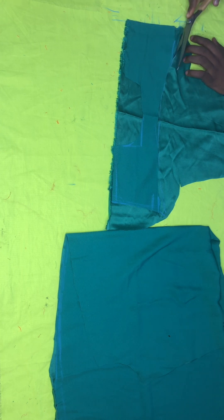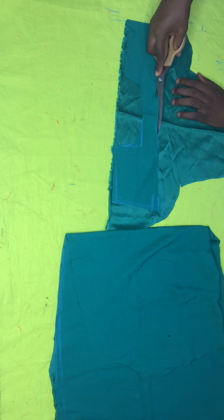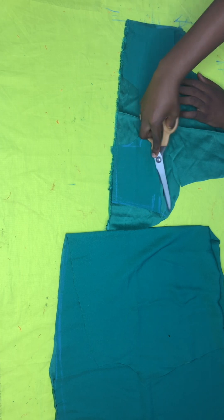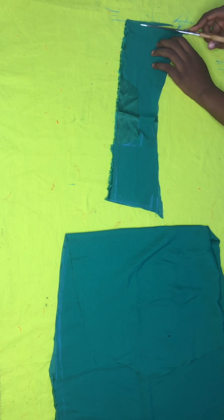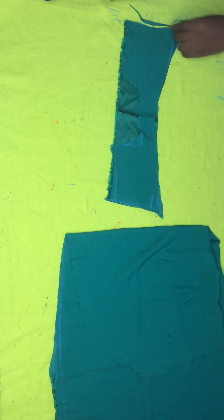After tracing everything out, I make sure the front piece and the lining are the same size and shape. Then I'll come and show you what it looks like.